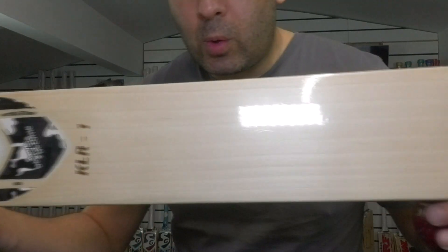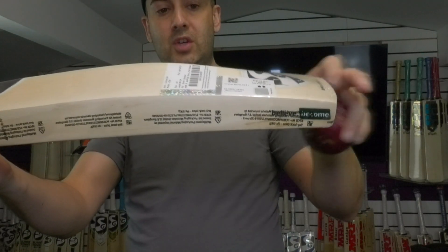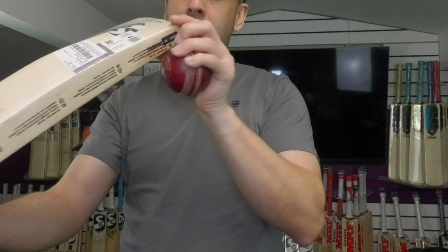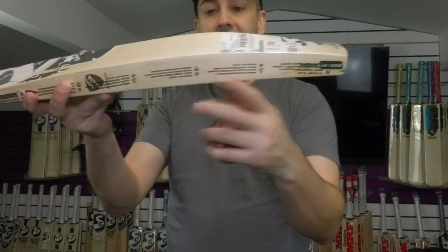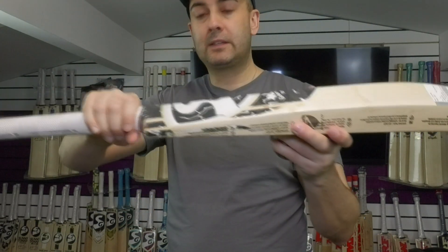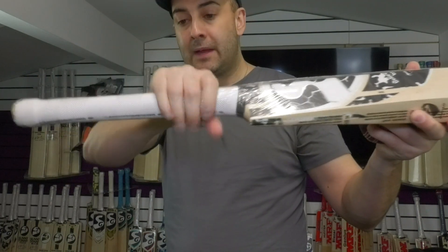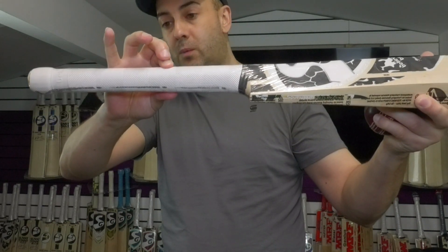Moving on now to the KL Rahul, or the KL R1. This profile shape is more of a mid-middle spine carried down into the toe and rounded into the toe — it nearly goes all the way into the toe. It's a very long hitting area, very even shape. Nice to catch — you're looking at around a 38-39mm edge and around 64mm on the spine. Very full shape. This one is weighing in at 29.5oz. There's a more noticeable semi-oval at the bottom hand and it stays semi-oval probably quite far up the handle.